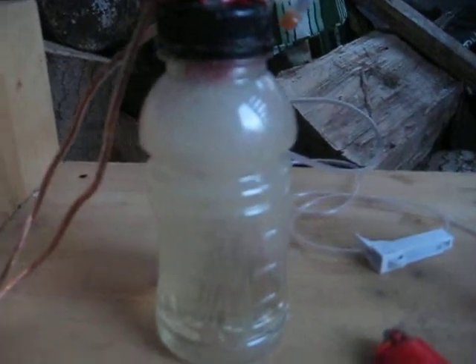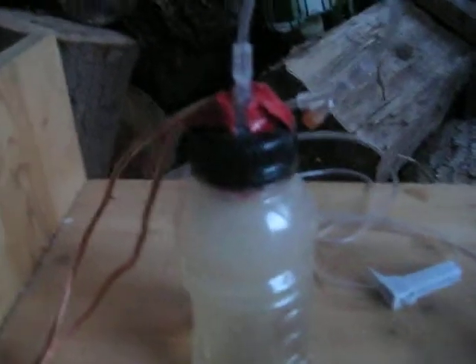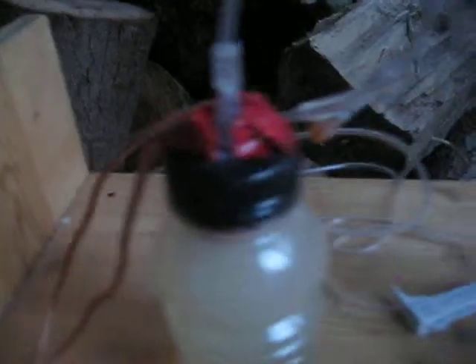My electrolyte is one tablespoon of baking soda. For these forks, I heated up the top of them and melted them through the Gatorade lid. Then I taped all my wires, and the HHO gas is running through this IV line at the top.